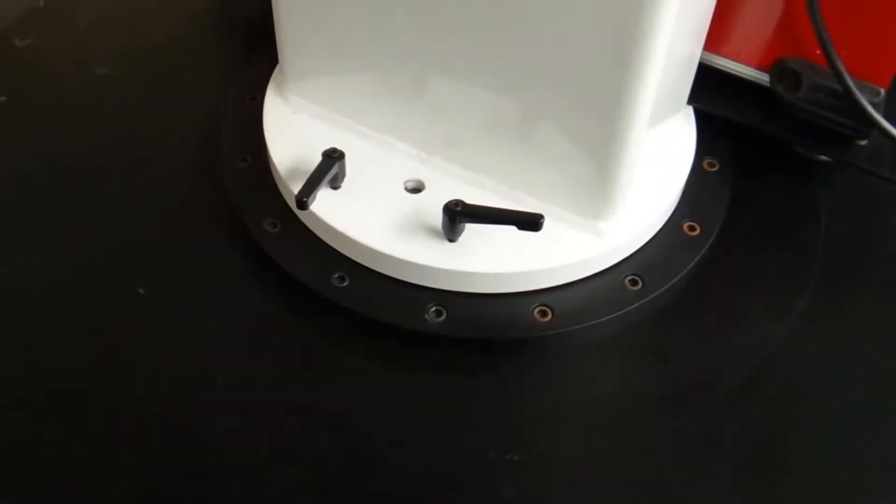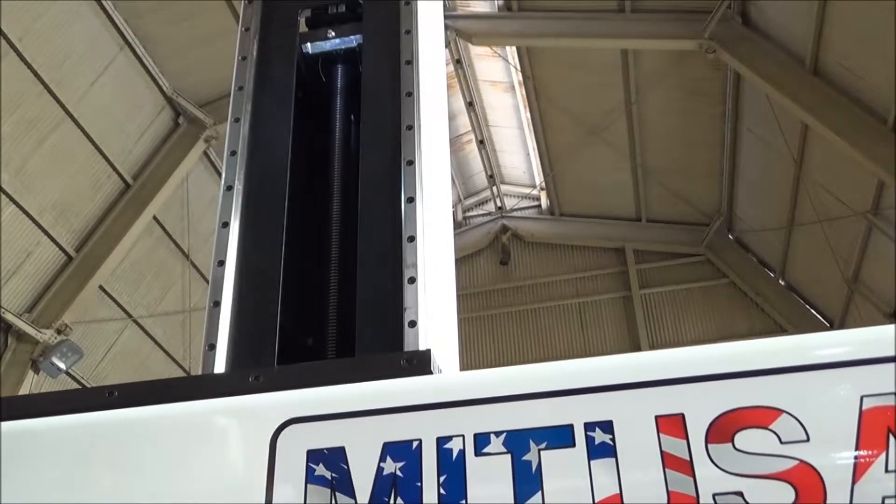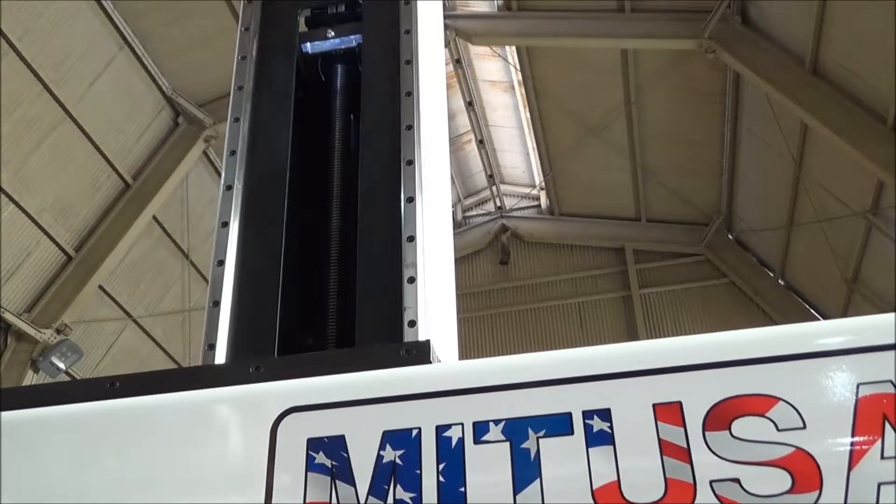We also have the acme screw that is embedded inside the tube — you can see that. It takes it up and down.